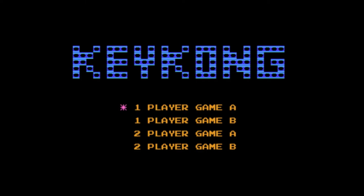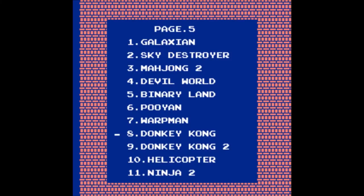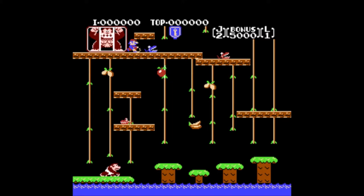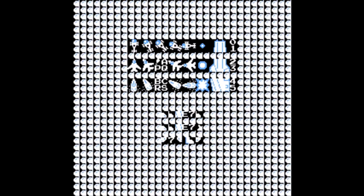Donkey Kong — oh, it's Key Kong. Guess they couldn't afford the D, O, and N letters. We all know this one — it's a Mario game, before he became Mario and was just called Jumpman. The goal is to rescue the princess like every other Mario game. Next — Key Kong 2, which is Donkey Kong Jr. In this one Mario is the bad guy and you're supposed to save Donkey Kong from him by climbing vines and watching out for dangers. Both of these are considered classics.